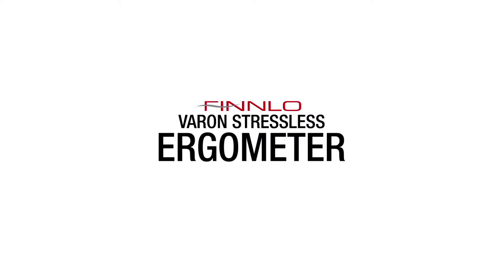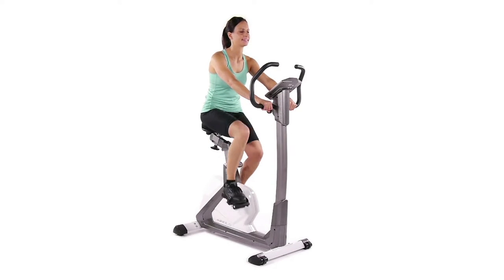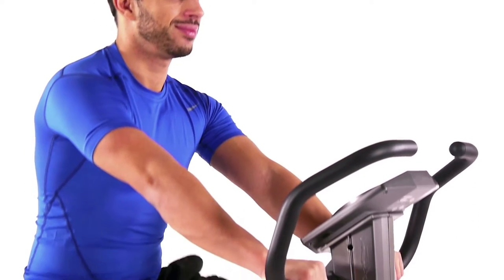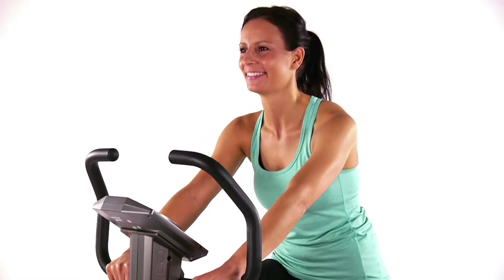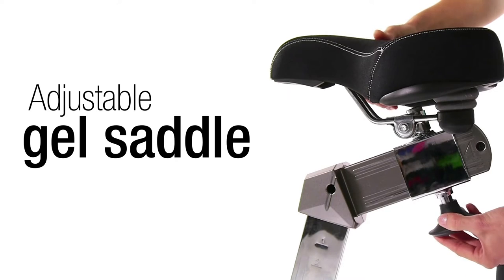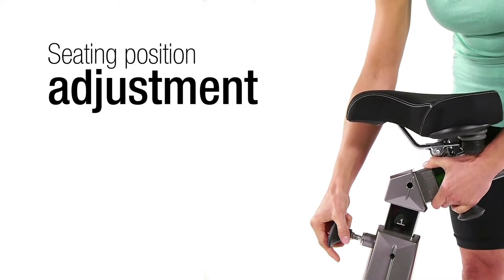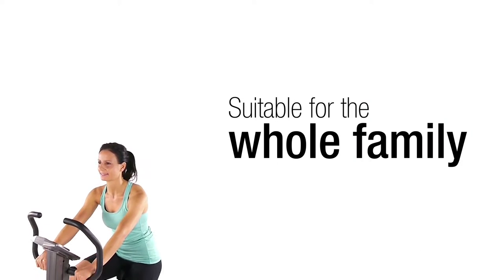The Finlow Varon Stressless does not only look great with its modern design, but also because of its high-quality workmanship. The Varon Stressless is the first home trainer that guarantees a relaxed training due to its user-friendly and easy-to-operate training computer. The comfortable and multi-adjustable gel saddle ensures a healthy sitting position and can be adjusted to your body size, so the Varon Stressless is ideally suited for the whole family.